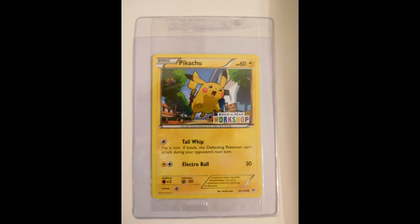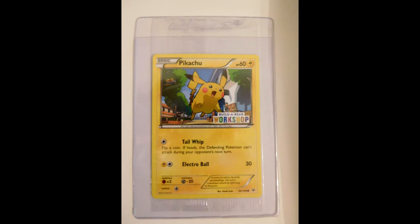Next we have the McDonald's from Russia. And here we have a Build-a-Bear Workshop card which is crimped at the top - it's not a very big crimp, but it is crimped, and it's still in its original seal, which is pretty cool - both crimped and still sealed.